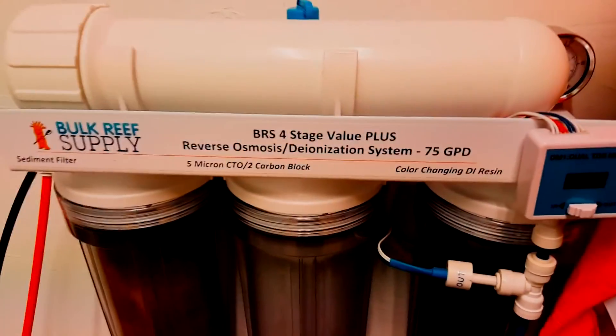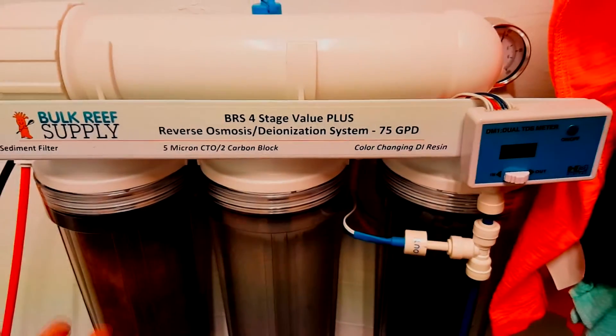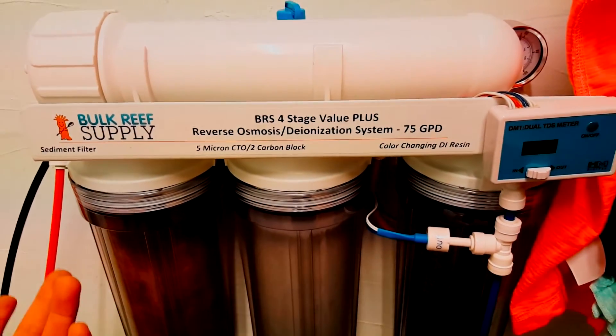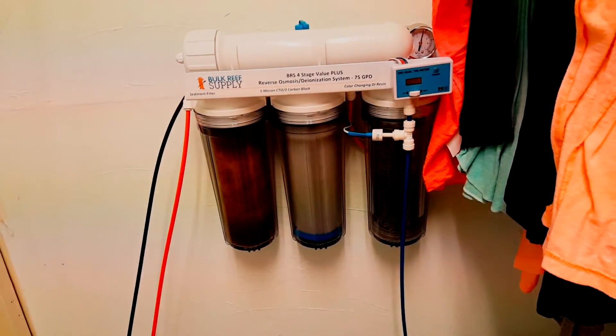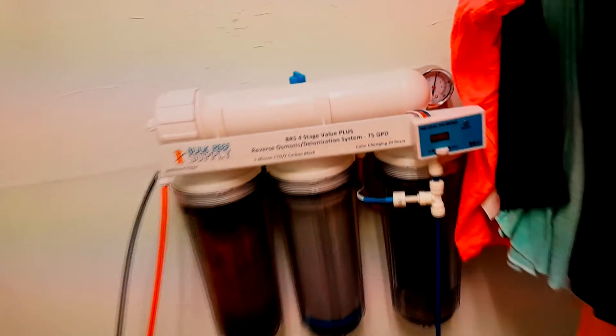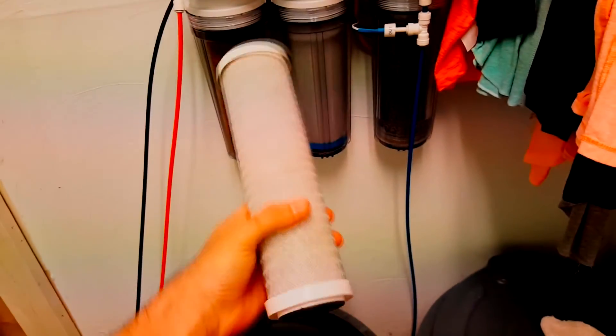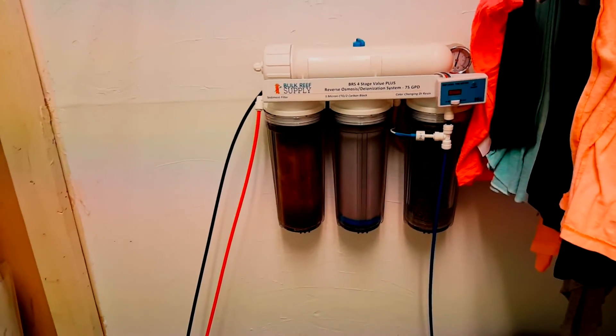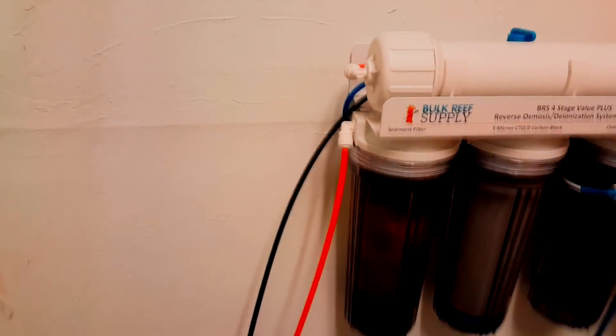This unit makes 75 gallons per day. I believe they also had an add-on to make it 100 or 125, but the 75 gallons works great for me because I have a 75 gallon tank. I haven't had any problems, it's been working really great. I have new filter supplies here but I probably won't need them for a while. I order quite a bit of supplies from Bulk Reef Supply and I really enjoy them. One last thing — the exhaust waste water line travels here and I have it going into the drain for the washer, and it works great.